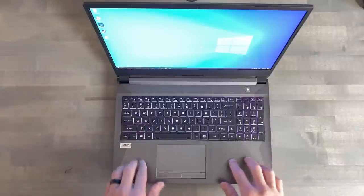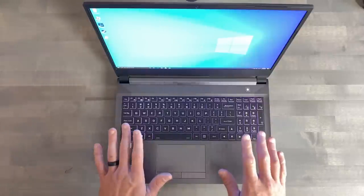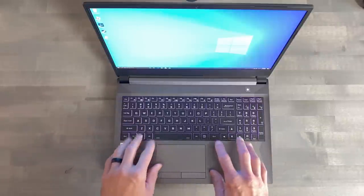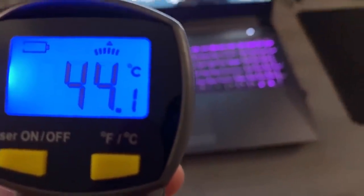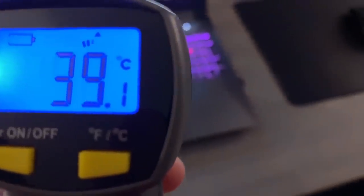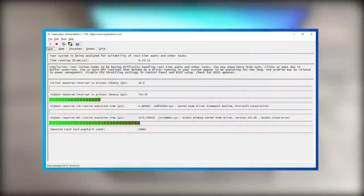The keyboard deck is plastic, but it has a brushed aluminum look. Over a month in with this laptop, it hardly leaves any fingerprints and it doesn't get obnoxiously hot during long gaming sessions. Anything under 50 degrees Celsius is a must; anything under 40 degrees Celsius to the touch is amazing. Now speaker audio is just average at best. It'll pass Latency Mon with a 5-minute run but fails around the 20-minute mark — just have a listen to the audio for yourself.